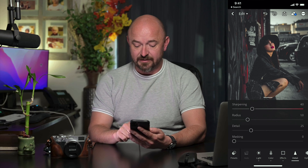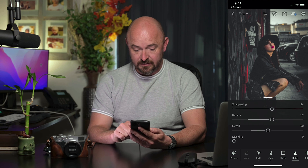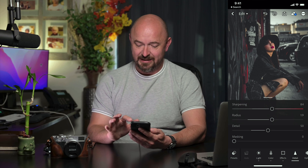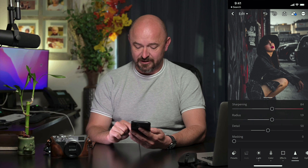Finally, under Detail, I'm going to add some sharpening. That's just going to help when I post it to social media — keep that nice, crisp, sharp look. So there you go. That's our urban look.